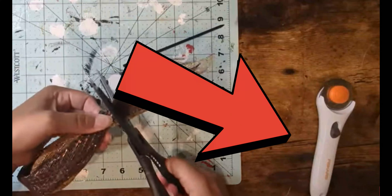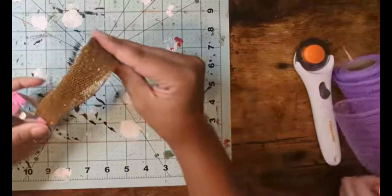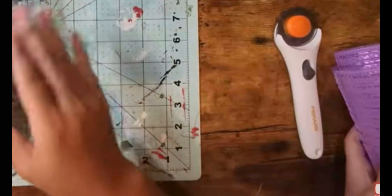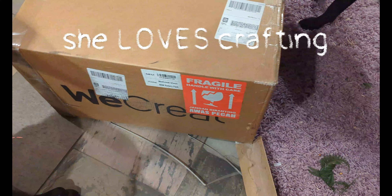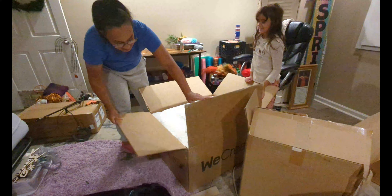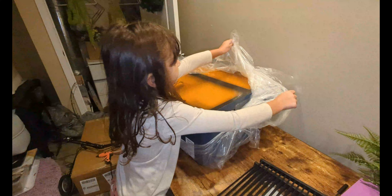You may have seen little hands in many of my crafting videos, and that's because she is always beside me creating her own little creations. She loves crafting. So I made the decision to buy her, and myself, a laser machine. And ever since we got this thing, we've hit the ground running.